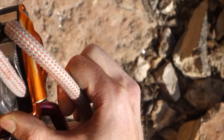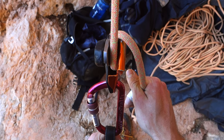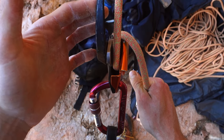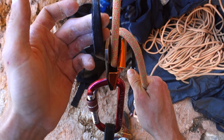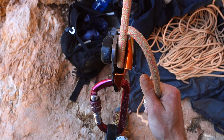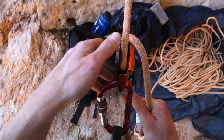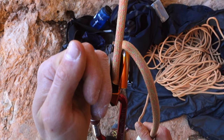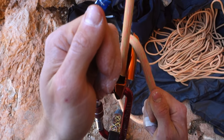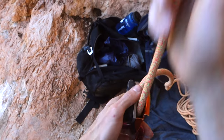Now our climber has reached the top and the last thing we need to do is lower him. How is this done with the Grigri? Simply grab the black movable lever with your second hand and pull it down until the rope starts to slip through the device. Keep in mind you must use your braking hand to regulate how fast the rope slips through — especially with a new, slippery rope, it will feel like either the rope is blocked or running at full speed, so use your braking hand to lower your climber safely.